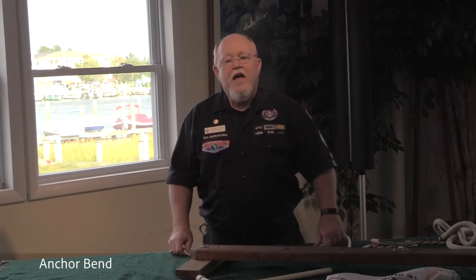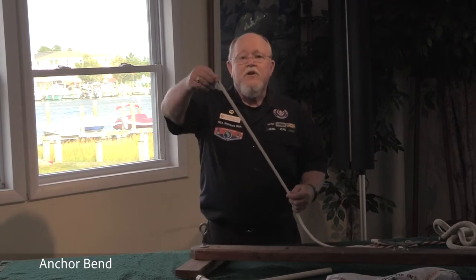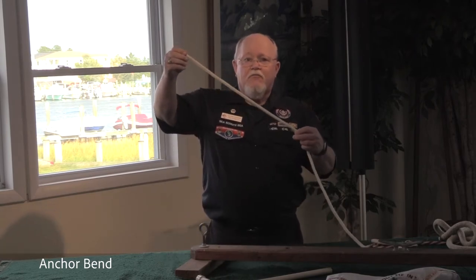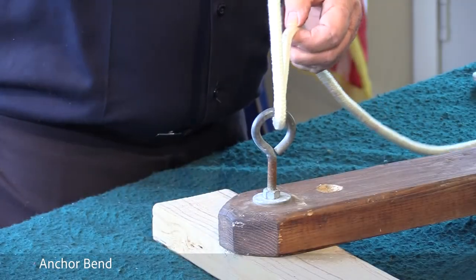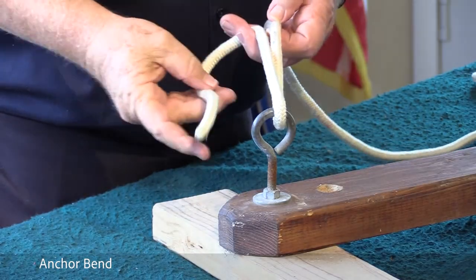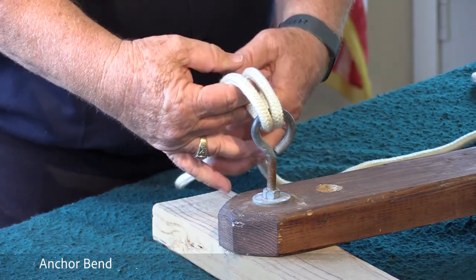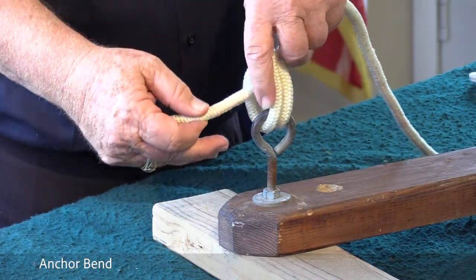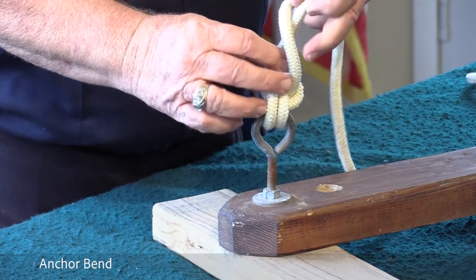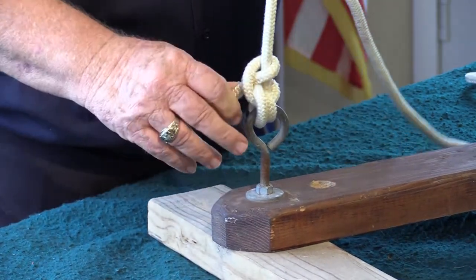The next knot is the anchor bend. It is similar to a round turn with half hitches except with a few variations. Take the bitter end of one line, leaving yourself enough room to work. Take the bitter end through, creating one loop, then creating the second loop. Bring your fingers in, bring the first half hitch around, draw it down, then bring the second one around. And there it is.